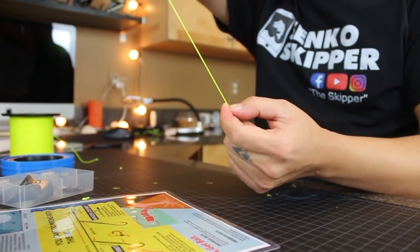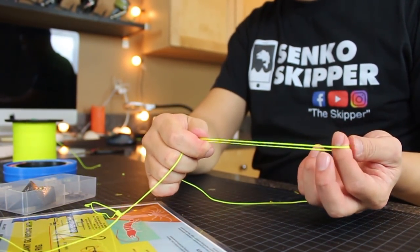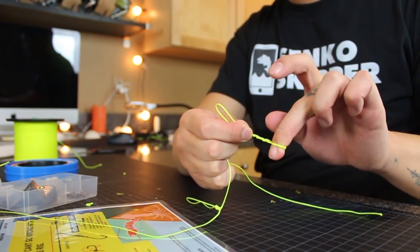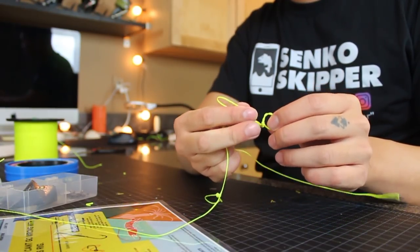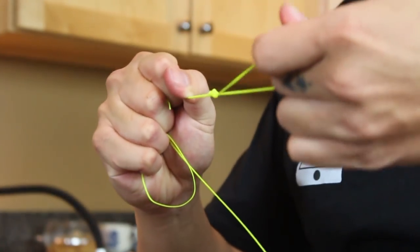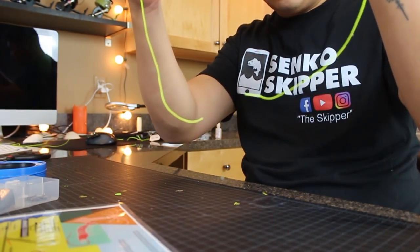Now another foot down you're going to put your second one — same thing: five inches, fold it, and start looping — one, two, three, four. Since this braid is so thick I'm only going to do four, but I would do five to six in real life. So this is basically the skeleton of the rig now, with these two loops and these two tail ends.